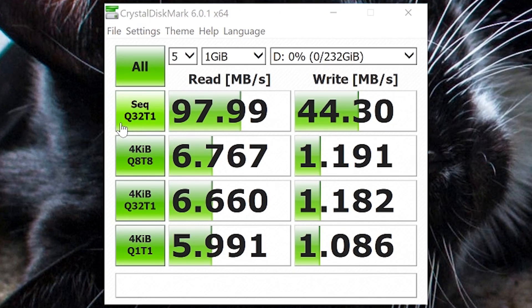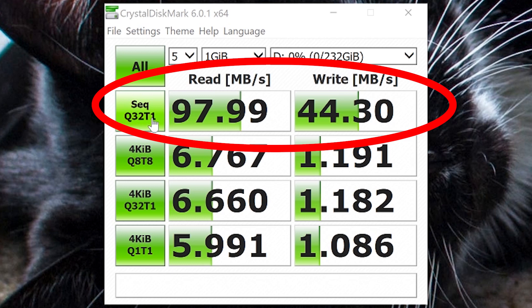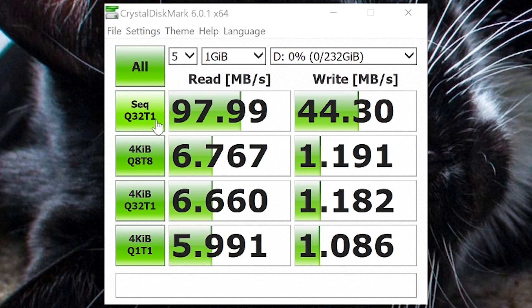Here are the results. The one that I try to focus on is the single-threaded synchronous example, where you have the T1 right here. You can adjust these settings, but the reason why I focus on this is it tends to be the more realistic read-write pattern that I'll use with this kind of drive. I'm generally not doing random I/O.